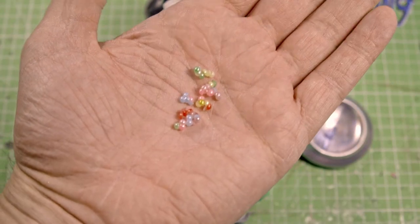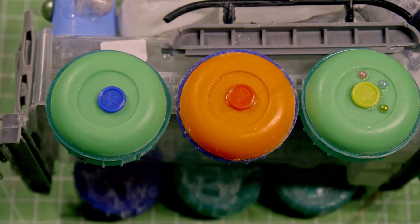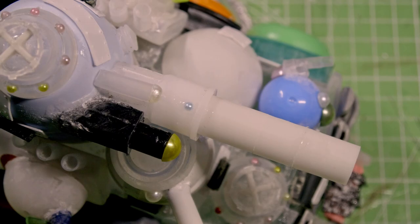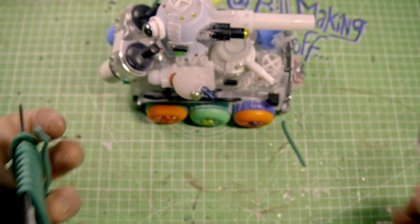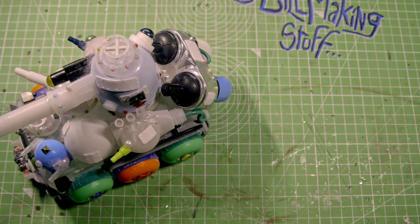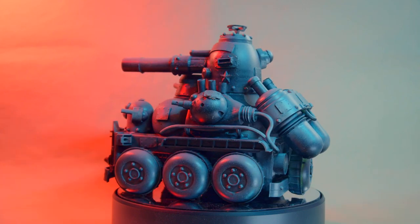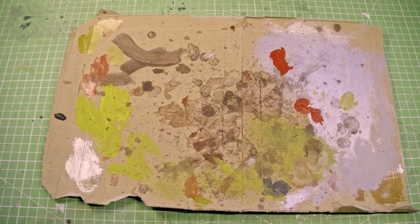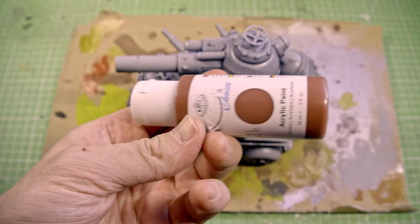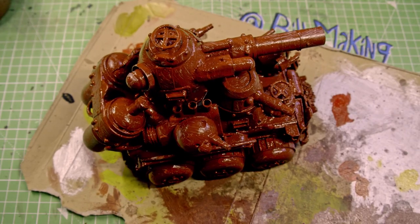So it's rivet time. Once it's built, take it outside and spray it with primer. I'll spray it with black and grey from above. And let's paint.